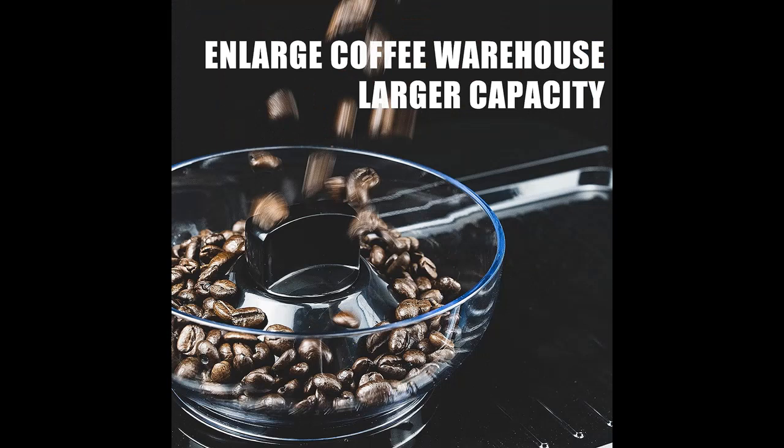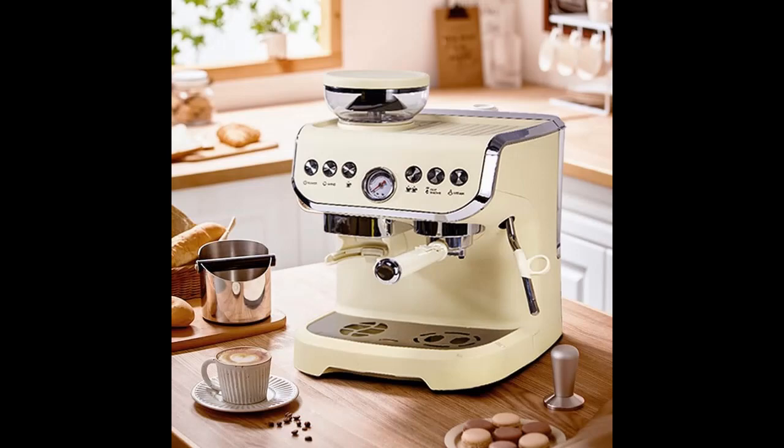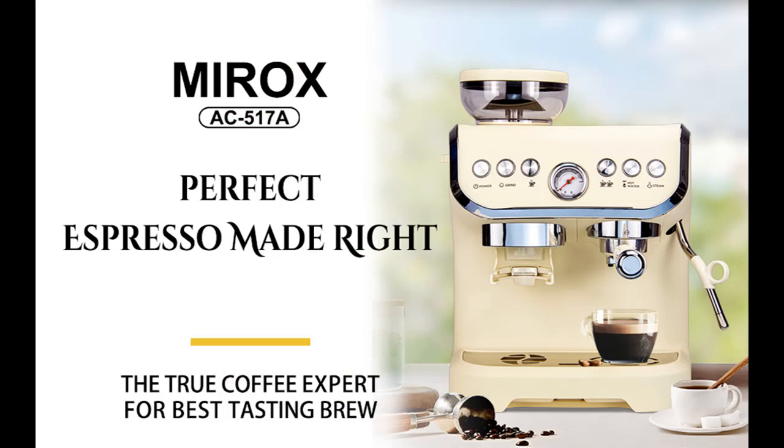Precise Espresso Extraction: equipped with Digital Temperature Control (PID), the Barista Express delivers water at precisely the right temperature for optimal espresso extraction. Say goodbye to inconsistent brews and hello to consistently excellent results.